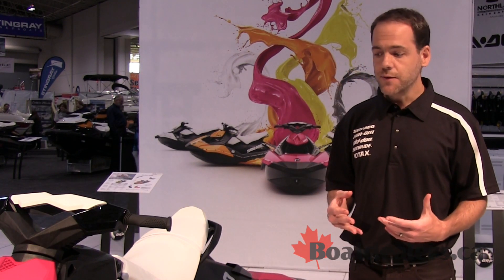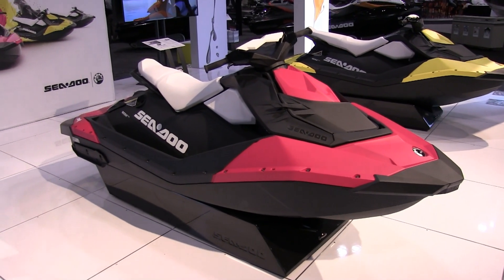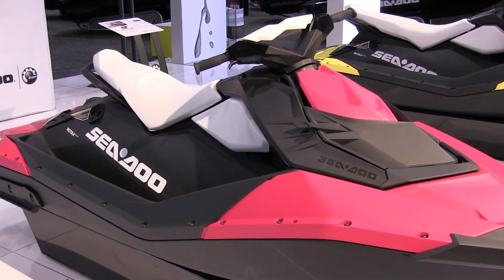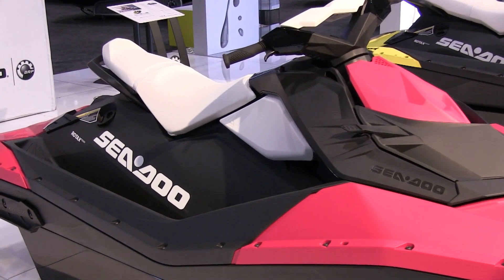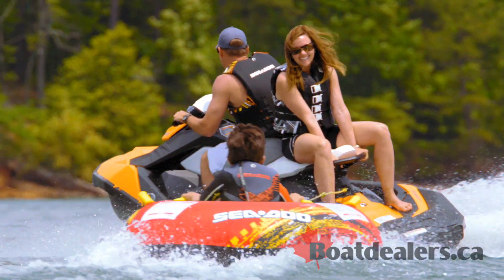You choose between the 2F platform, which I'm looking at right now, or the 3F platform, which allows you to tow or bring more people on board with more buoyancy. This is one of the key aspects.